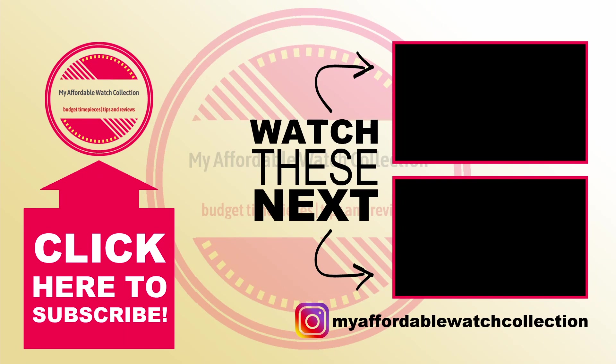If you're looking for a nice blue-dialed watch, here is a quick link to one of my favorite budget-friendly blue watches of all time — the Casio Enticer MTP-1370. Check that one out next. Thank you all very much for watching and I will see you next time.